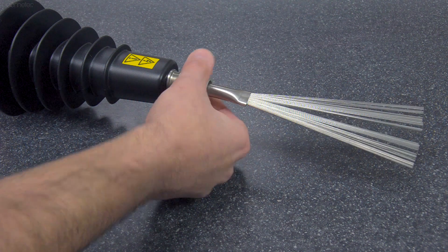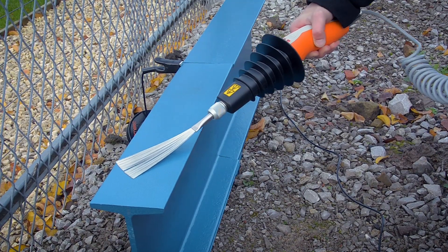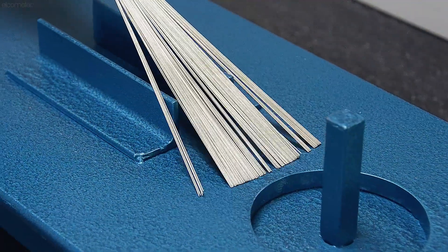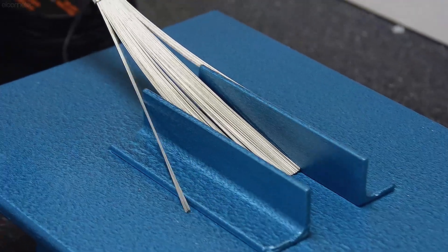The band brush probe is supplied as standard with the Elcometer 236 and Elcometer 266 gauges, as it's ideal for most applications and works especially well in small areas or on complex surfaces.